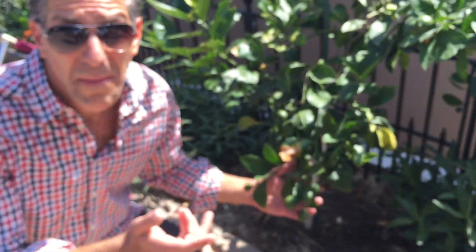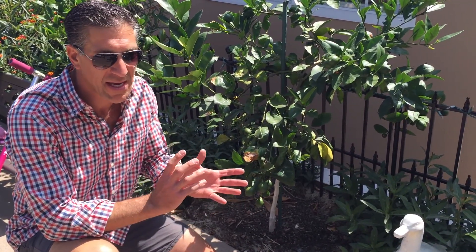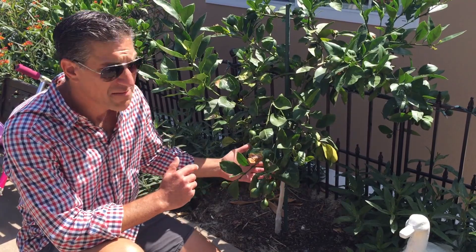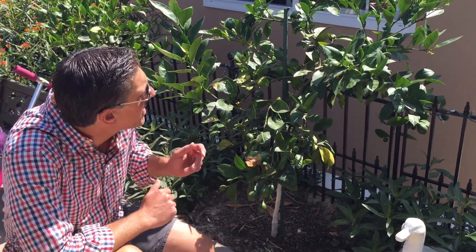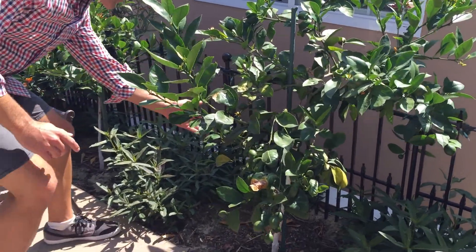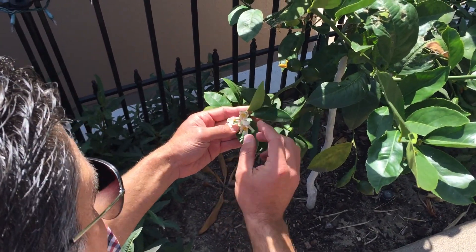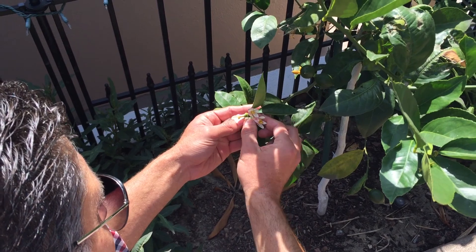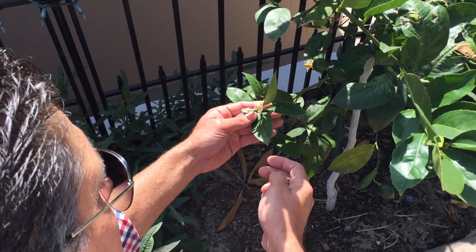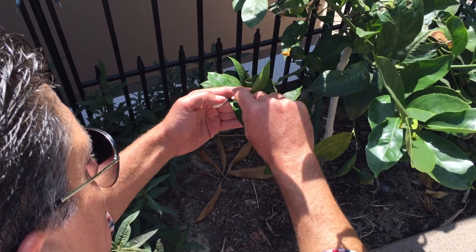Here we are next to one of my Meyer lemon trees. This originated from China — it's actually a cross between a lemon and a mandarin orange, which produces a moderately sweet lemon very popular for baking and cooking. Let me show you the flowers. Here's a flower — you can see the petals are actually falling off, and you can see the little fruit right in there.